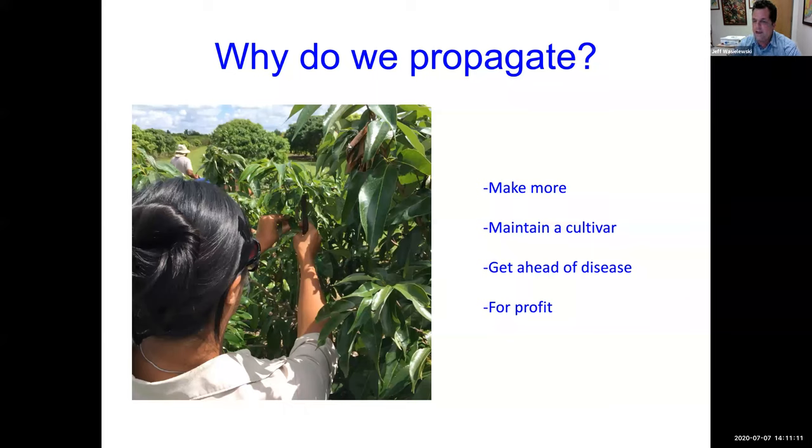Another reason to propagate is to get ahead of disease. If you had a very special tree and it started getting sick, you could take a piece of it, graft it onto the same species, and save that particular tree. And of course we do it for profit — to make more plants that we can sell. I'm watching the chat, so if you have questions as we go you can put them in and I'll try to answer them. A lot of times your questions are things I forget to talk about.